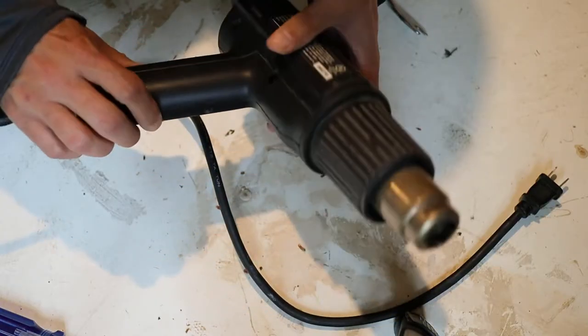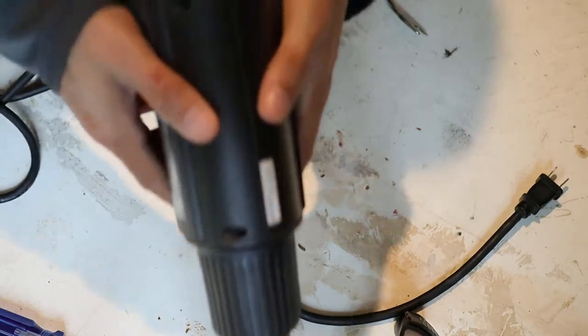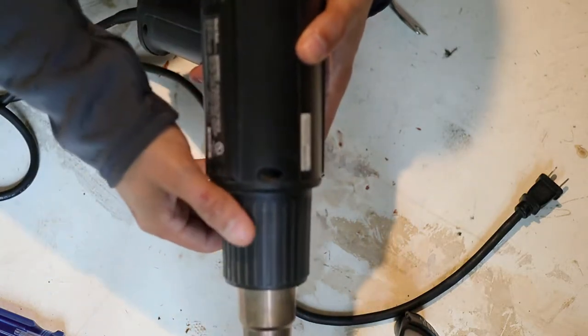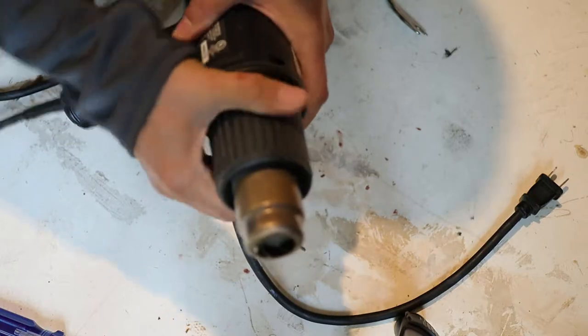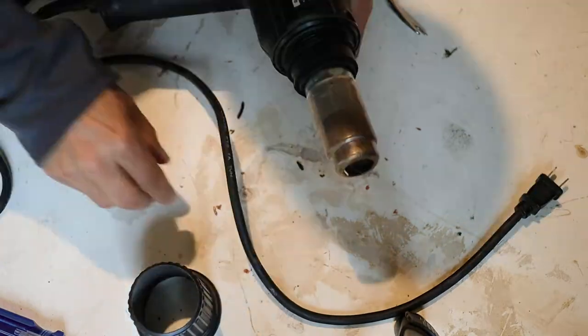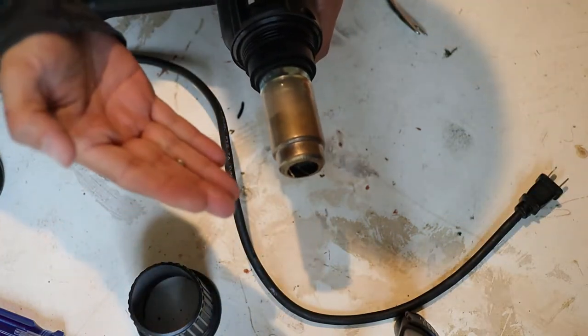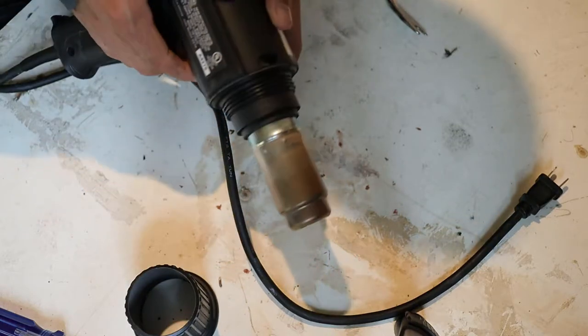Now that the screws are removed I can start trying to split the case apart. There's a seam in the middle of the tool, so I assume this part of the case comes out in two halves. This front piece is separate and looks like it unscrews. After unscrewing it, a couple of pieces of copper wire came out of here, so I'm not sure what that's all about.